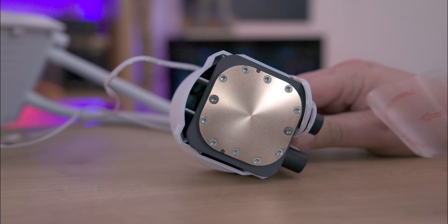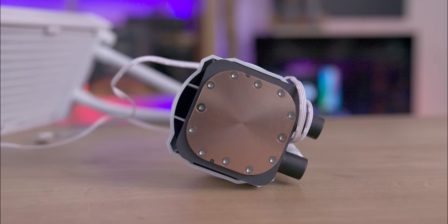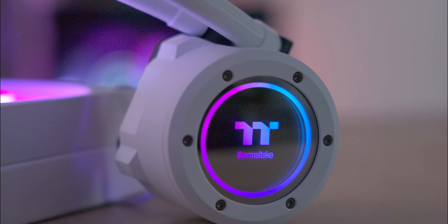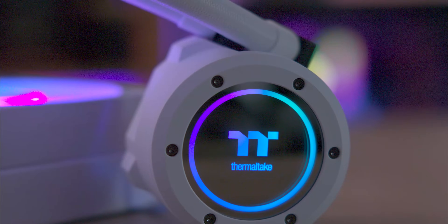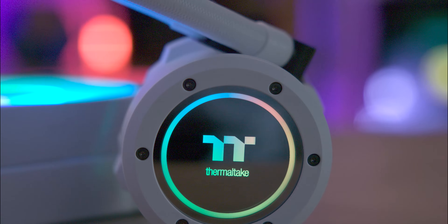The CPU block is mainly white with an infinity mirror and movable joints which are black for the tubing. The infinity mirror features a rotatable logo with ARGB effects, visible regardless of how you mount it. The ARGB fans shine brightly, mainly illuminating the fan blades.